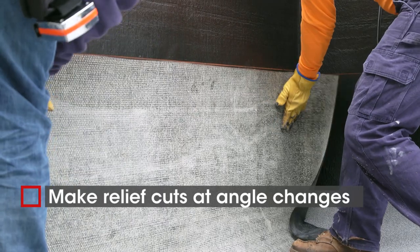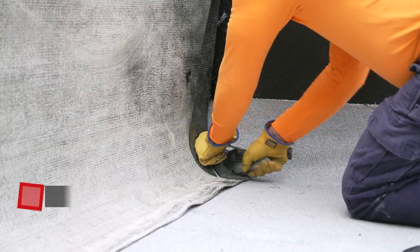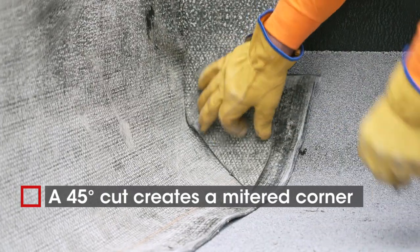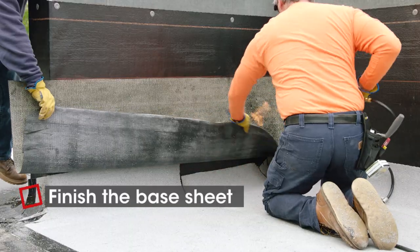Before welding the horizontal surface, make relief cuts at angle changes. Include a 45 degree top angle to create a mitered corner. Finish welding the rest of the base sheet.